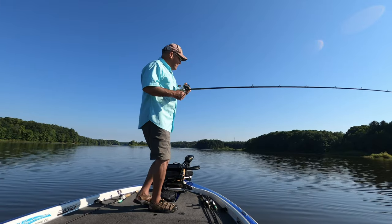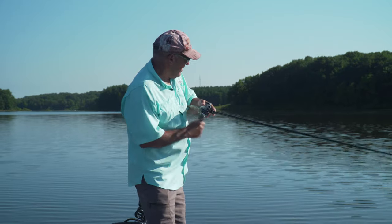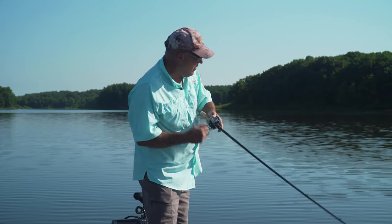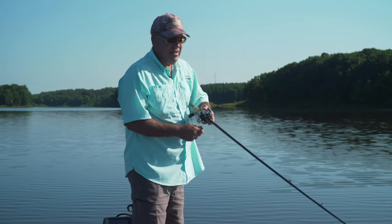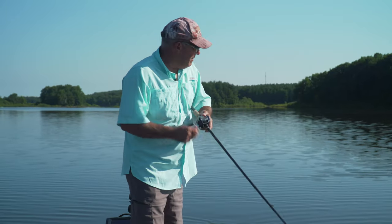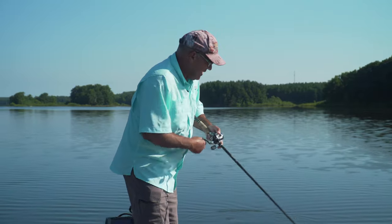There he is, I got him. That's exactly what I said earlier. You find how deep the shad are and then you know how deep you need to be fishing on this structure. Concentrate in the summertime on main river channel ledges and high spots that come up to the same depth as the shad. And that's how you become successful at summertime cranking.